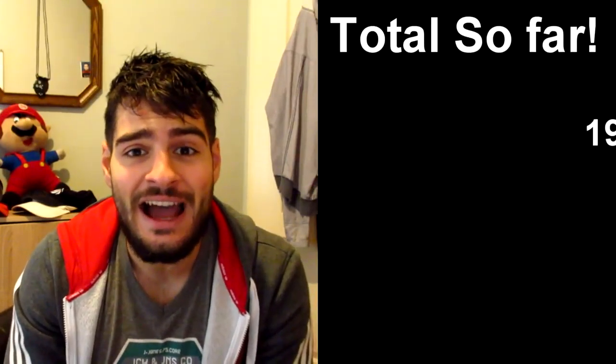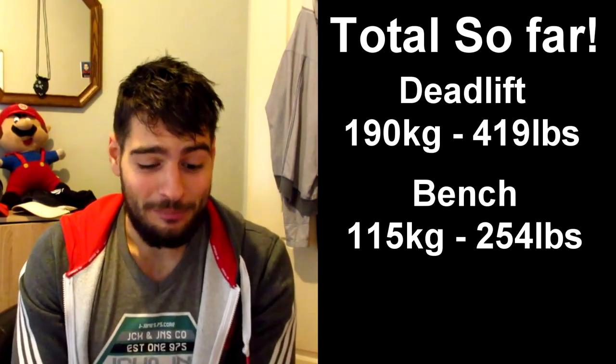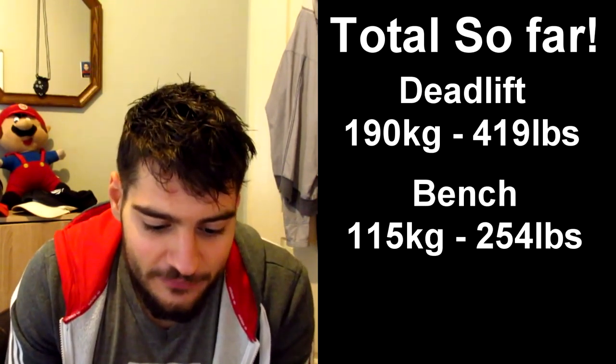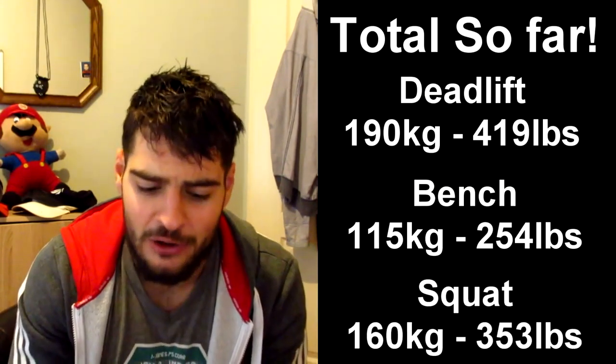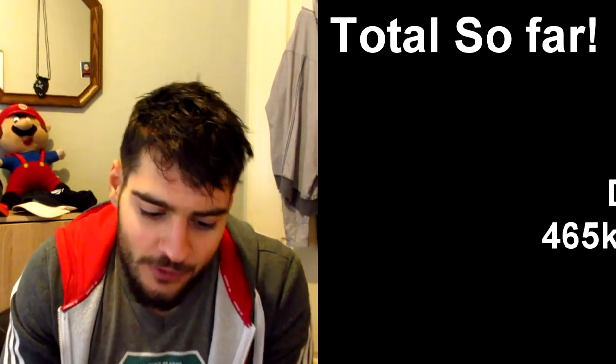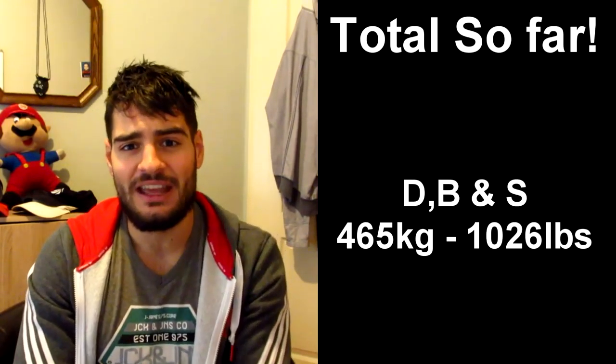That was the whole workout! To be completely honest, I expected a bit more from the maxes, but I'm happy with it and I have something to work on. My totals: 190 kilograms (418 lbs) for deadlift, 115 kilograms (254 lbs) for bench, and 160 kilograms (353 lbs) for squat — a total of 465 kilograms, or 1,026 pounds. Those are my one-rep maxes right now.